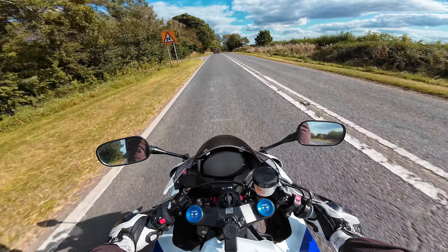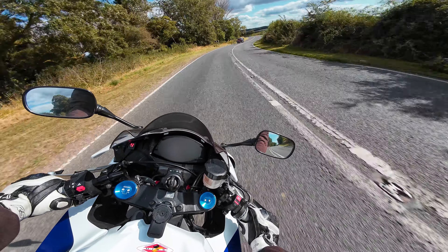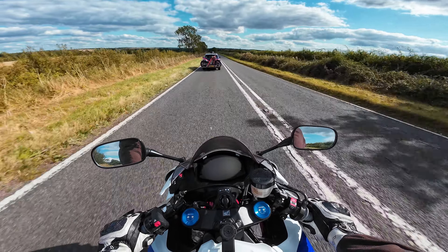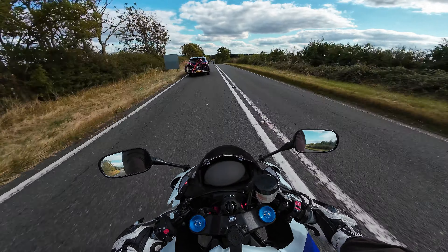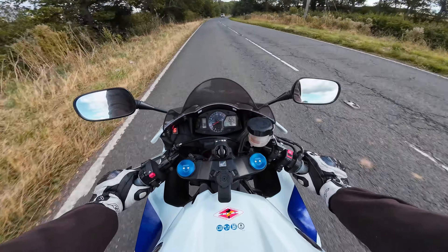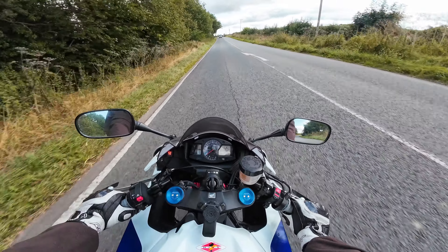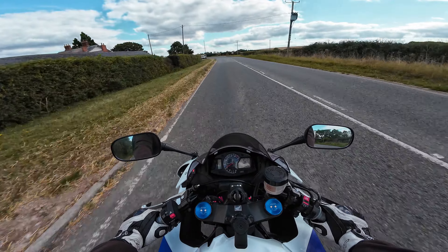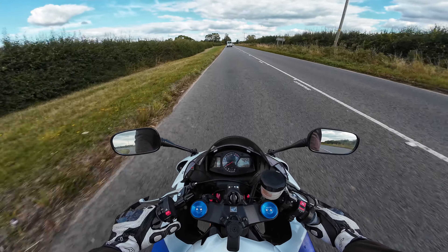I feel it rumbling underneath you as well. It's not the loudest thing in the world but it's enough to listen to. I just want to sweep it through these corners. You can feel that transfer over - it's so easy to counter steer. If I want to throw the weight into one of the bars and push it the other way, it just tips over really nicely. It is really really easy to ride - that's what Hondas are. That front brake is ready to go as well - some sharp brakes at the front.